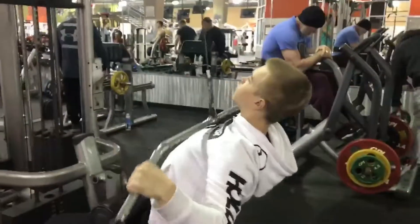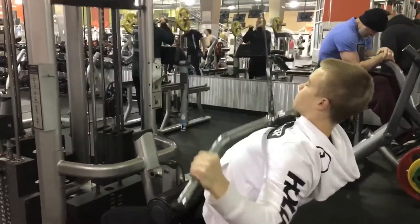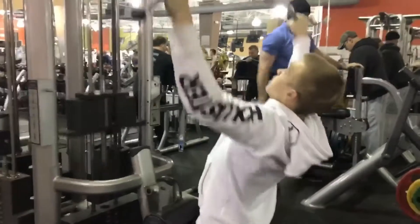There you go, oh that's fast. There you go. Super clean right here.